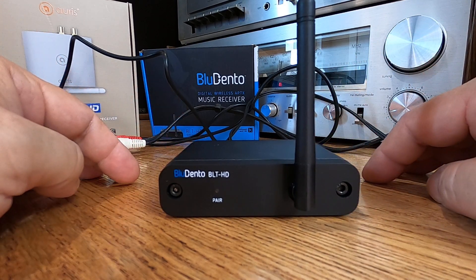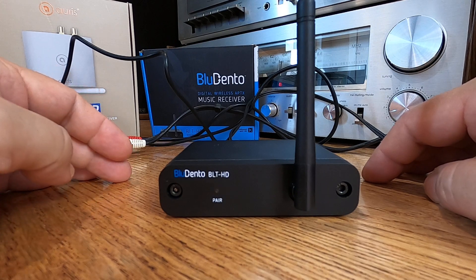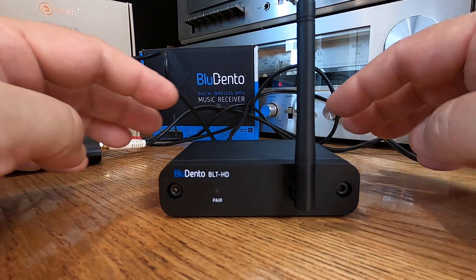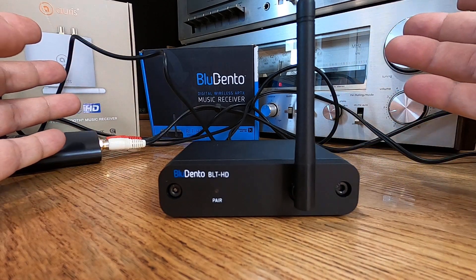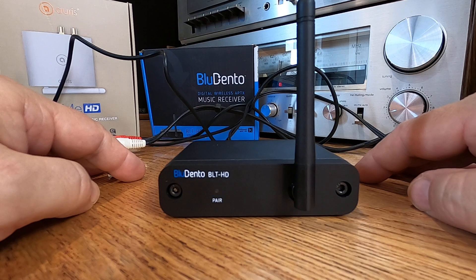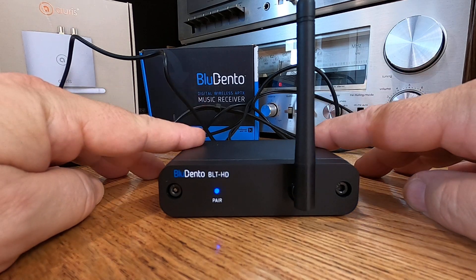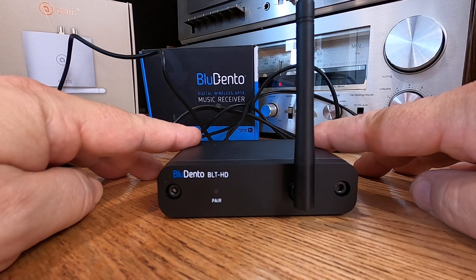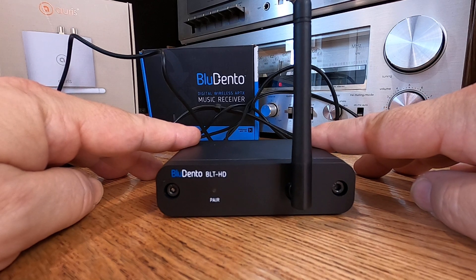I run old vintage stereos and I have vintage preamplifiers. All of my gear has a switched 110-volt output on the back of the receiver or preamp, so whenever I turn my stereo on or off, it turns this on or off — no big deal. However, one day I ran out of sockets in the back and I just hooked this up to an extension cord. It's on all the time. This is really weird — I'm not really too sure how I'm going to like this.